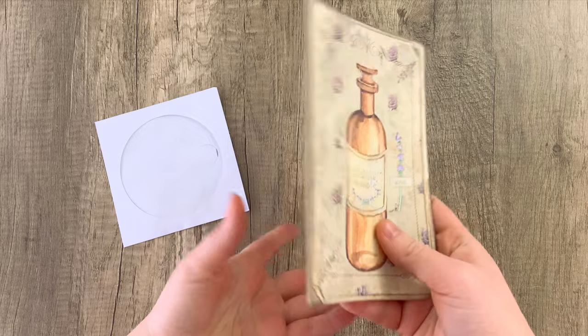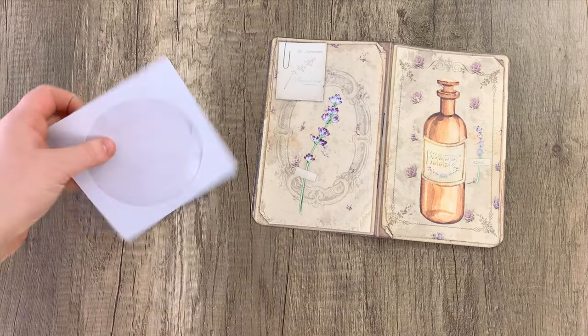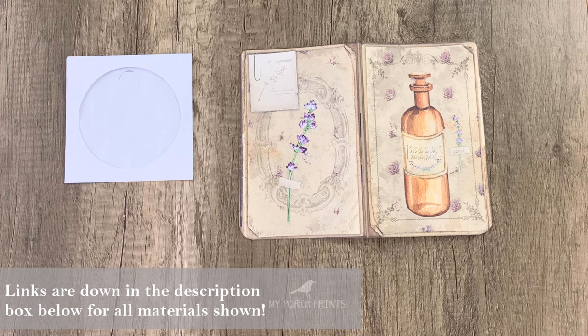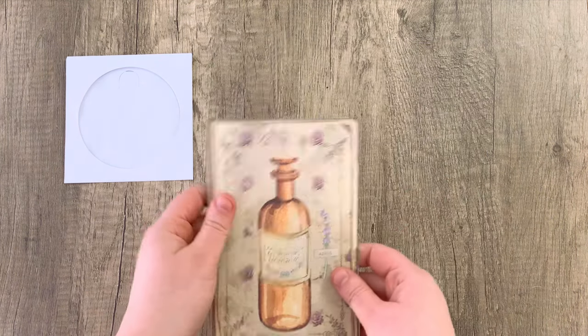Hello everybody and welcome back to another My Porch Prints Tutorial. This is Kyra and today I'm going to be showing you how to put together this little paperclip pocket that we made. You might have seen a similar example in our Just Journal January journal prompts pictures on Instagram. I'm going to be making one today that is slightly different, using the apothecary journal kit, and I have this little CD sleeve here but I'm not going to end up using it.